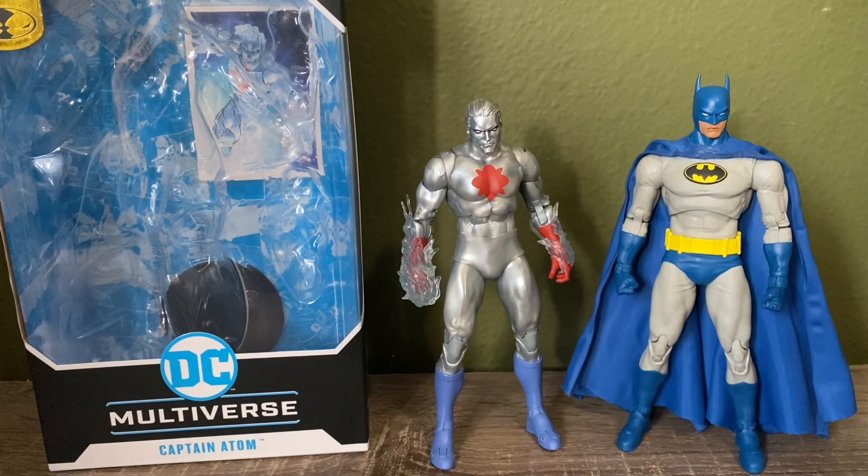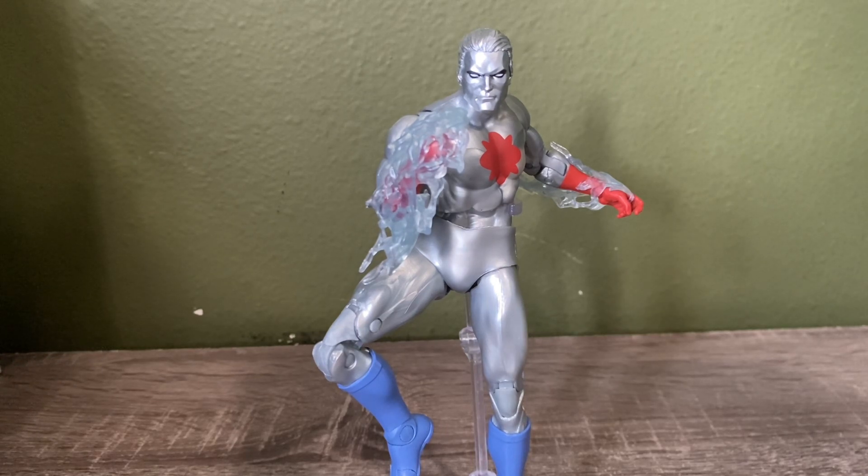Overall I do think this is a solid looking figure, one that I was very happy to come across. If you're able to find him — I know he's more in stock than before — I definitely recommend picking him up, especially if you see him on sale. I've seen some Walmarts online with it listed at $12, and if you can get it for $12 I think that's a steal. Let me know what you guys think — are you going to pick him up? Have you picked him up? Like, subscribe, and I'll see you in the next one. Peace out.